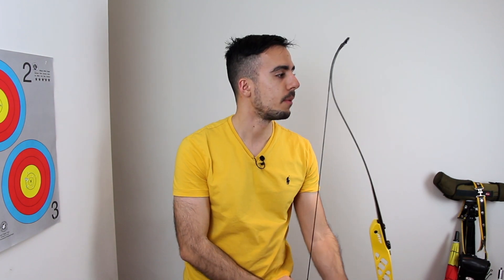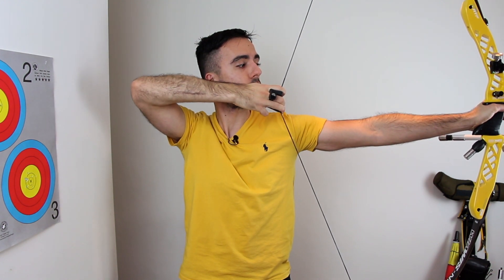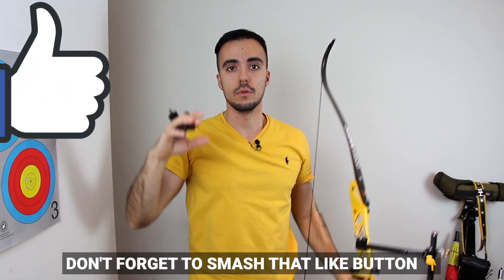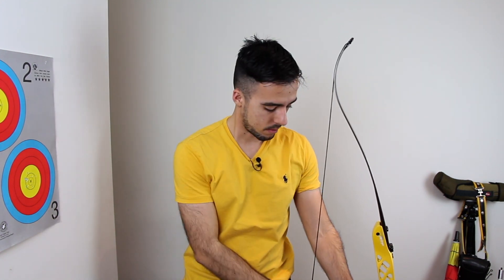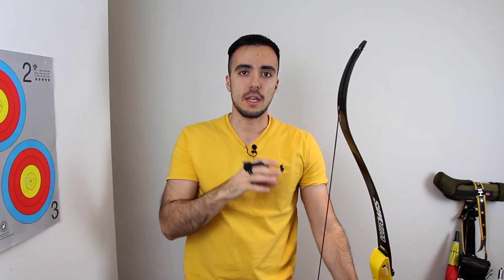Now I'll demonstrate the same thing with the bow so you can see the timing along with raising the bow and doing the set position. Watch the timing of the elbow rotation: you come up — it's not rotated here — then come up, rotate, align the shoulders, and draw. I slowed that down so you can see the timing. In real time you can see that timing of that rotation allows the rest of the shot to be much stronger and the bow shoulder is in a good position.